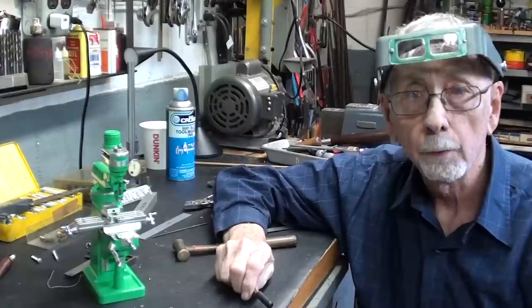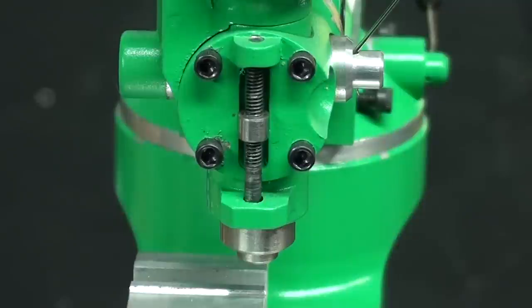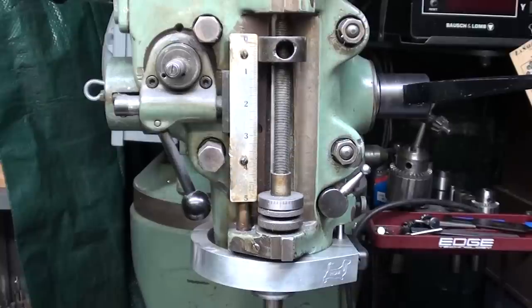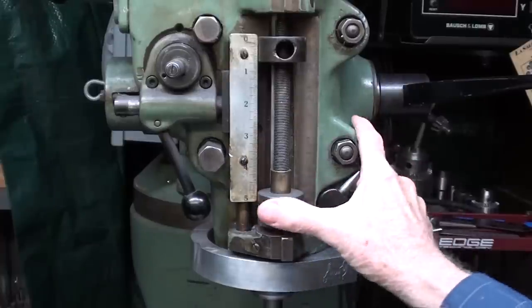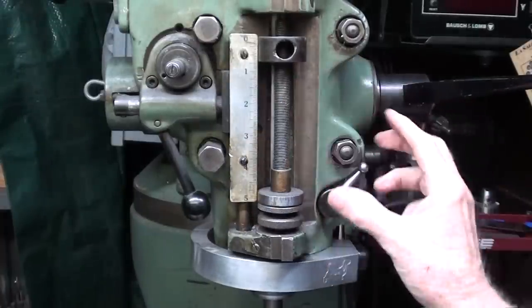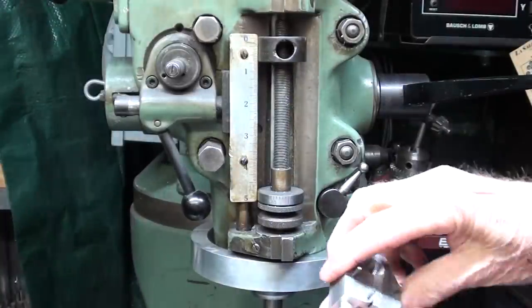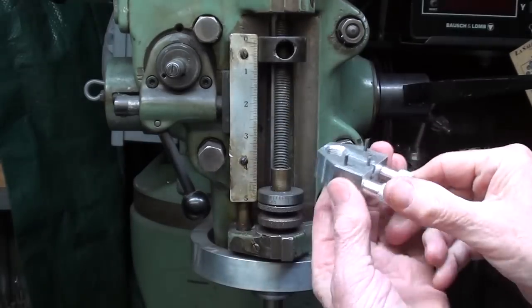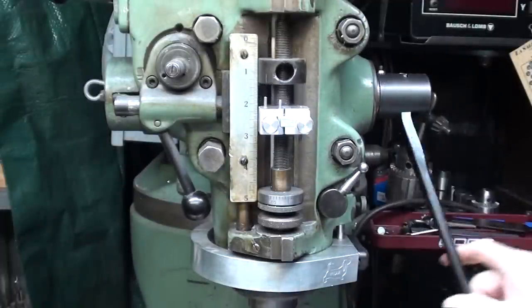This will be a multiple part video - this is part one. Here's a close-up so you can see where this little depth stop goes right here on this screw on the J-Head Bridgeport milling machine. Now here's the purpose of that quill stop. We have a stop right here that can be screwed into place, but this is 20 threads per inch, so it takes a long time to move this up into the correct position. However, with this little beauty, you can just clamp it on there wherever you want that quickly, and there's your stop.